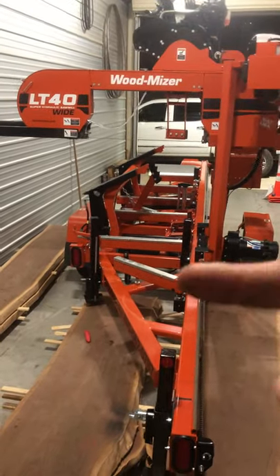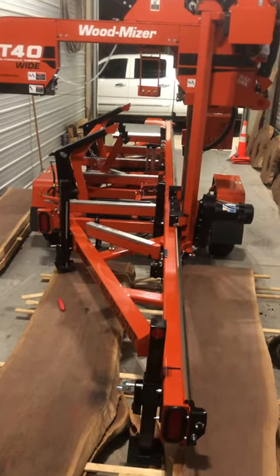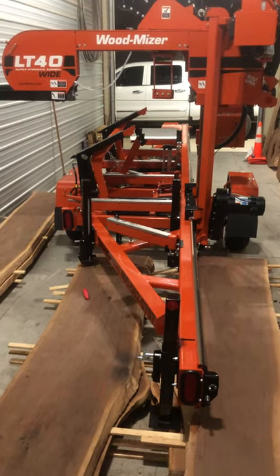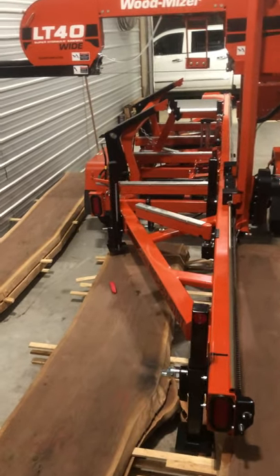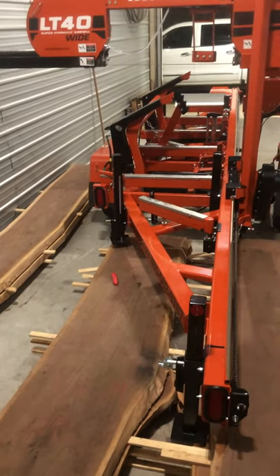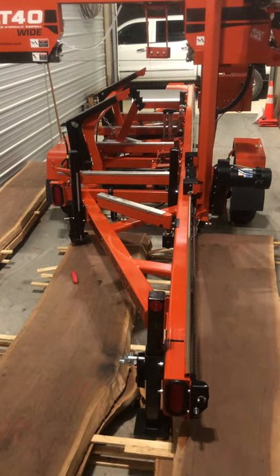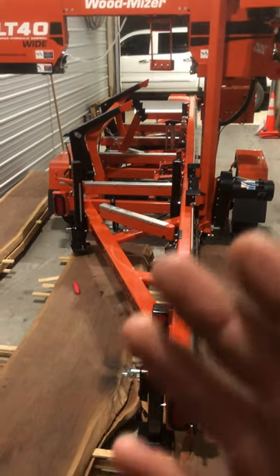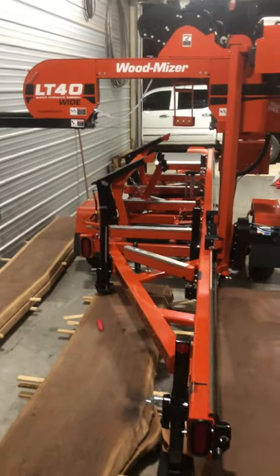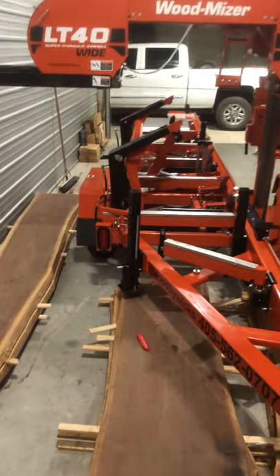The LT40 wide super hydraulic sawmill — I think they're 15 weeks out now before you can get one, so you have to order it. It's either $1,000 or $5,000 deposit; it's always been $1,000 for me. I put $1,000 down, they made the machine, I picked it up and had to give them $40,000 — cashier's check, straight out of the bank account. It hurt.